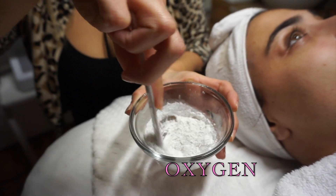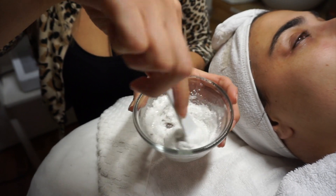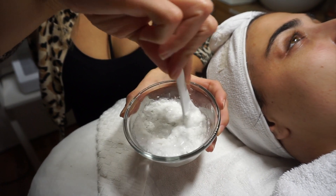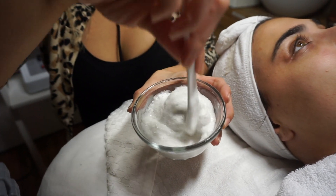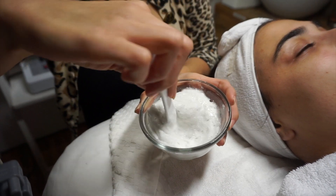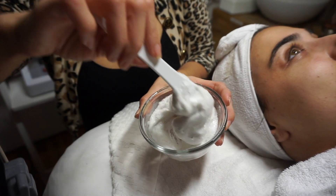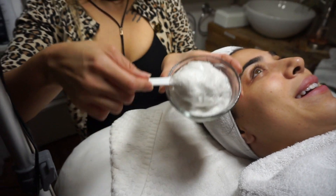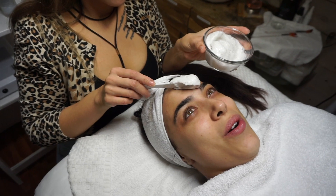This is the oxygen and this is pure vitamin C — that's why it's in white powder form. It's pure vitamin C mixed with some enzymes, and then the gel is some more glycolic with lactic and malic. That's why I call it the cocktail.